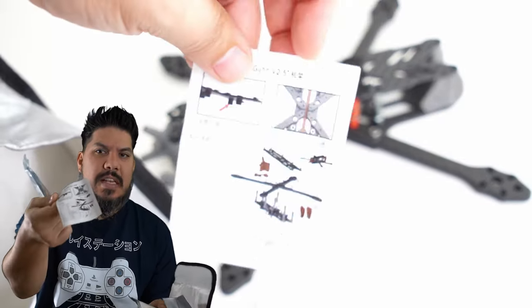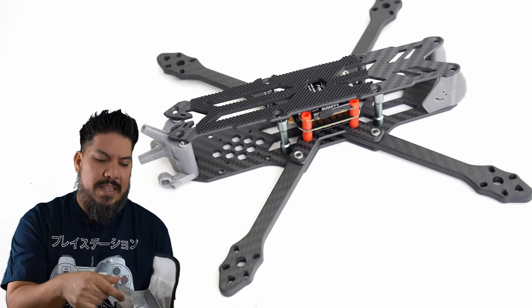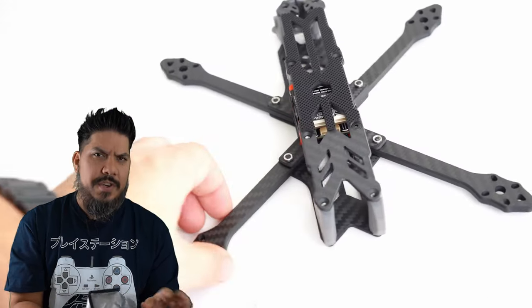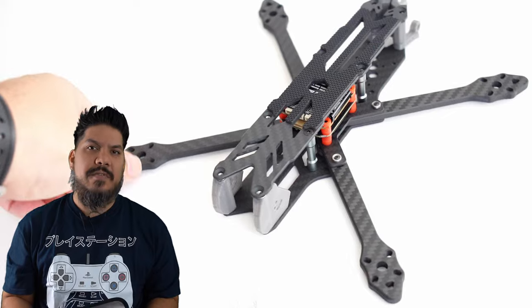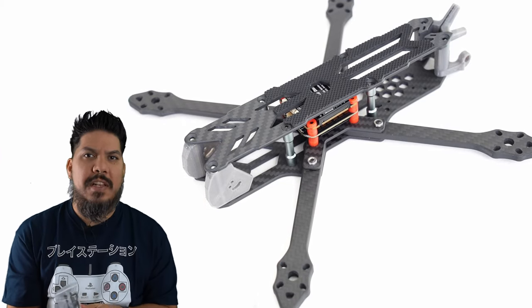It has a very nice pictogram set of instructions for assembling the frame. It's not too complex — fairly standard — but it does have some things that differentiate it. One of the things I like best is that it has a very nice mid-range price, coming in right at $44.